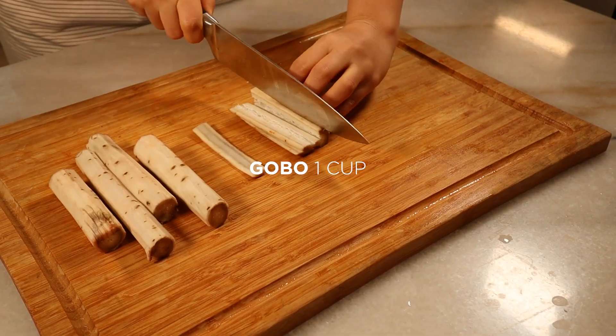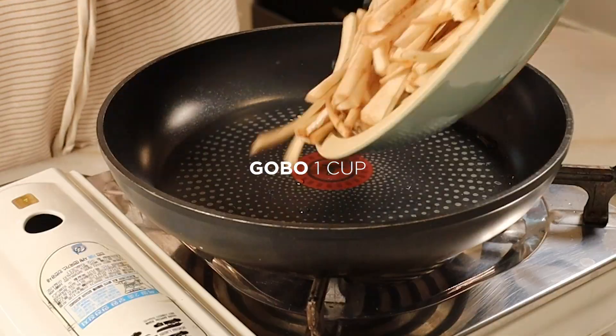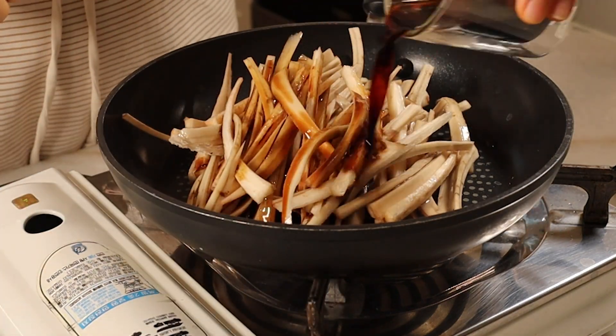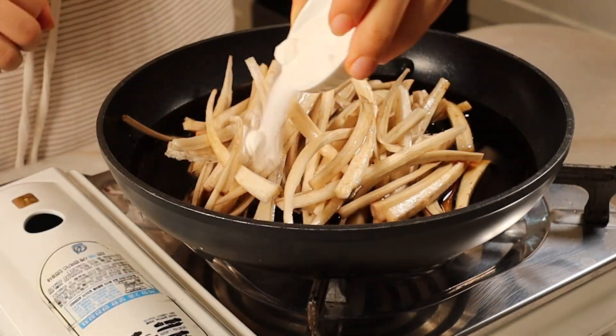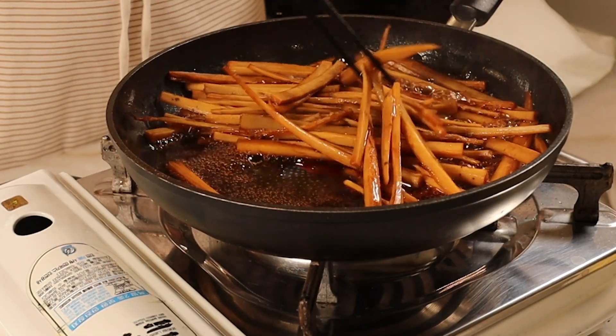For gobo, simmer them in 1 cup of water, about 2 tablespoons of soy sauce, and 1 tablespoon of sugar. If it lacks water, add a little bit more gradually while cooking to ensure it's well cooked.